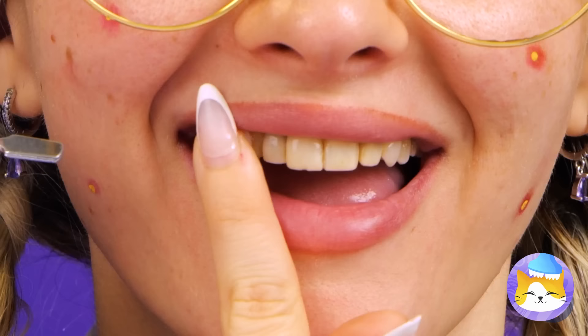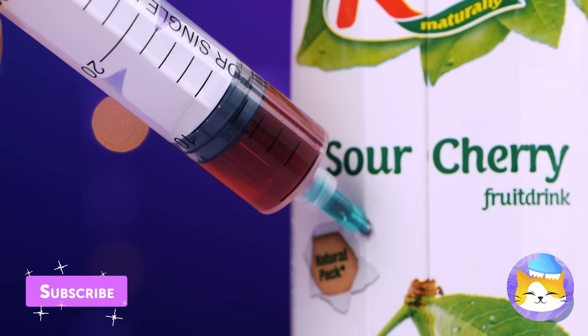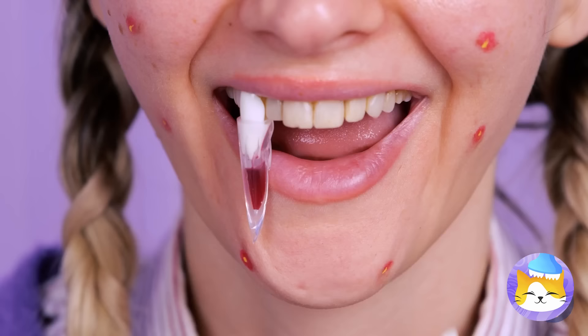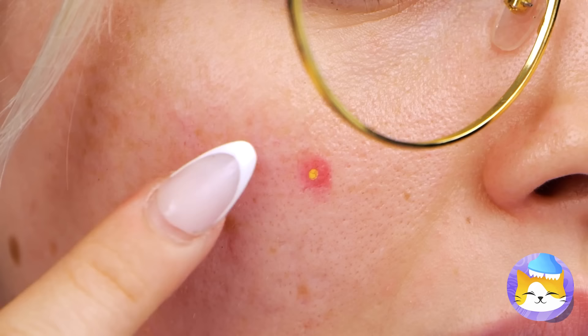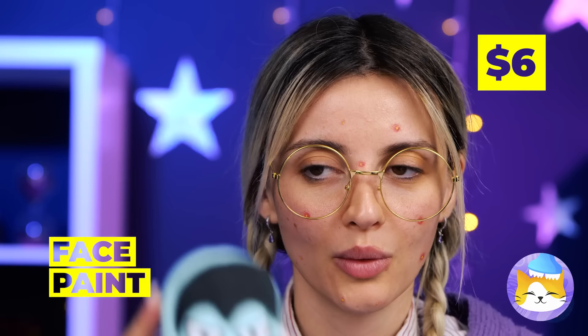Pretty big, but could be bigger — add some clear material around it. Now we'll need some juice, make sure it's nice and red. Add it inside your fangs and seal it up. Take a look while you've still got a reflection! Pimples — let's fix that with some vampire face paint.